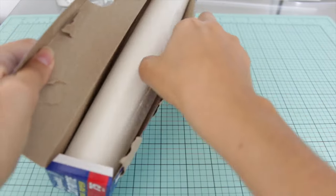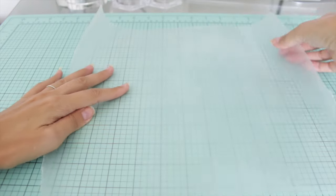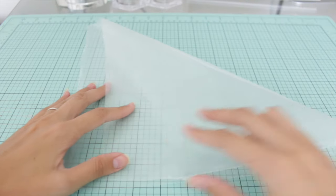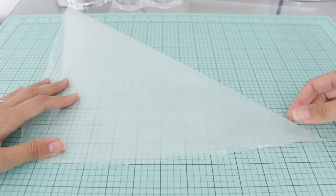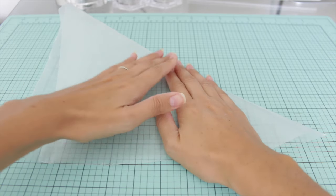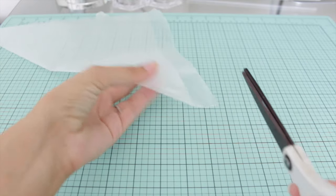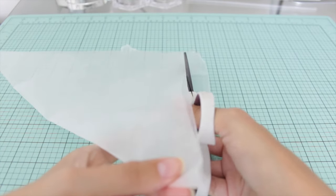I have some wax paper and I'm going to tear out a piece — I want this to be a square. It doesn't matter what size, but just to make sure it's squared off, I'm going to fold over one corner and that's going to show me what I need to trim off to get my perfect square. And once that's squared off, we're ready to get folding our wax paper.